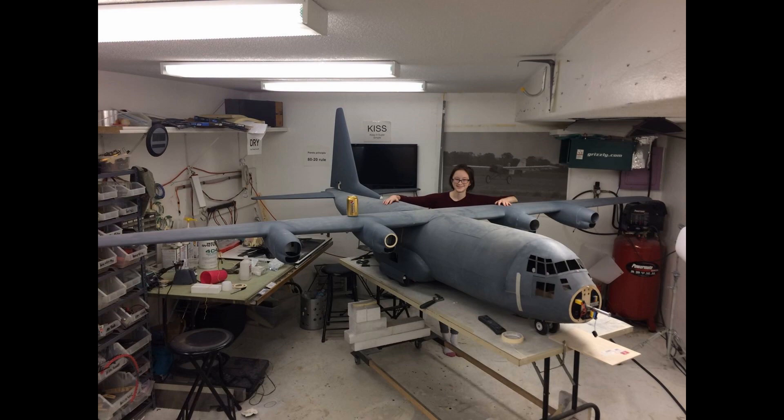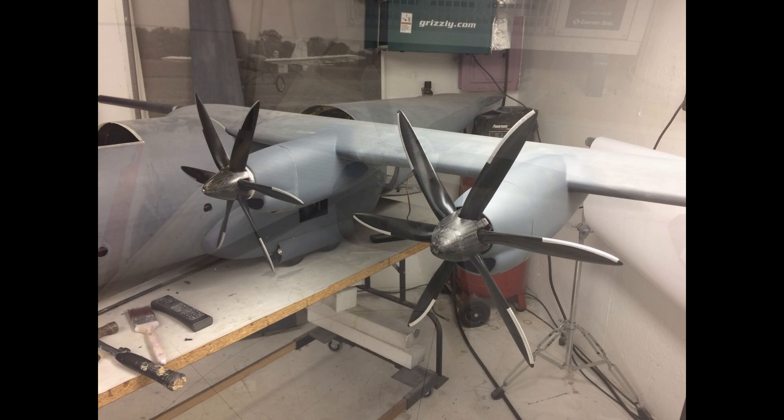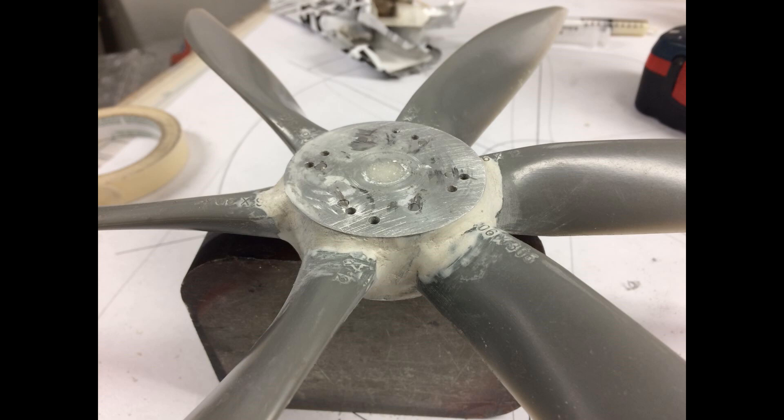Welcome back everybody. This video is going to cover my J-series props for the C-130, which were six-bladed props. I designed them and they ended up being carbon fiber. I took three APC 12-pitch props and modified them to get 14-pitch out of them.